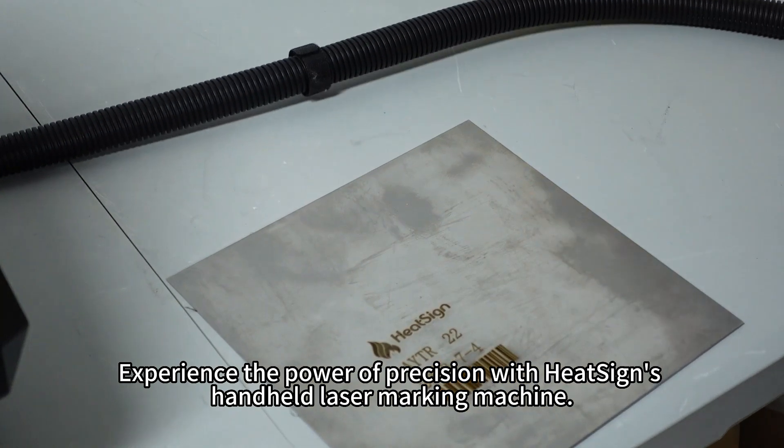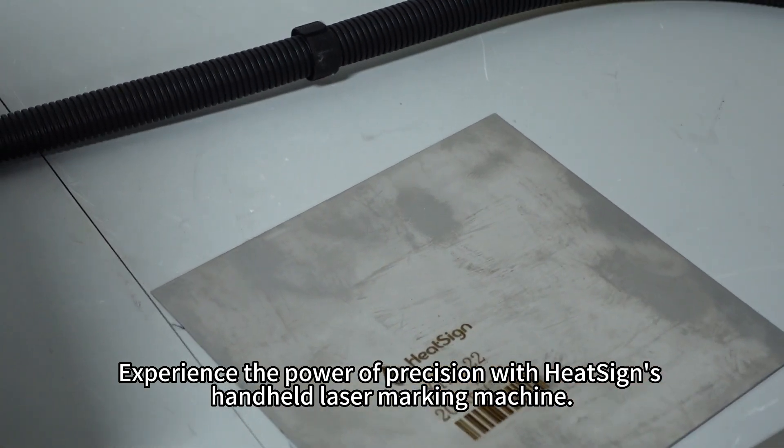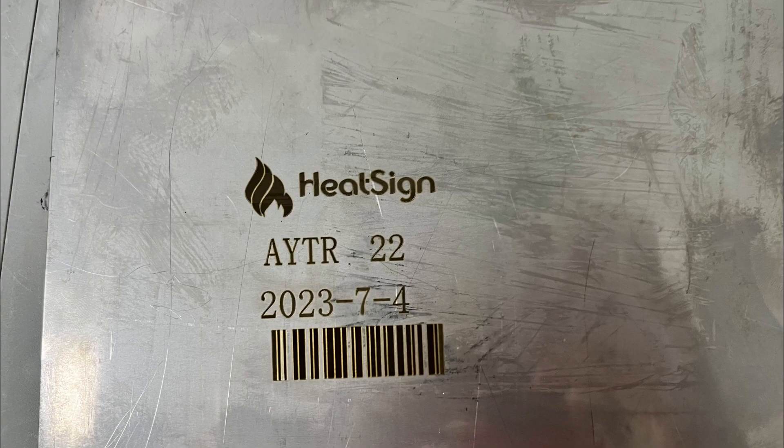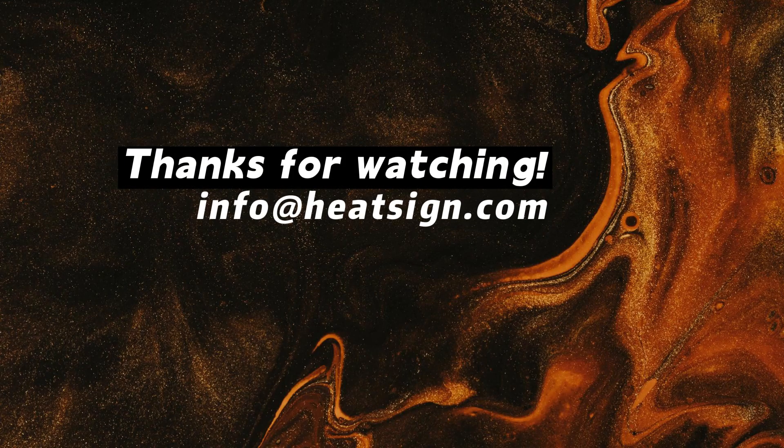Experience the power of precision with Hitsign's handheld laser marking machine. Contact us today to learn more about how our technology can revolutionize your processes.